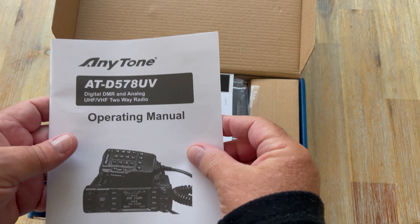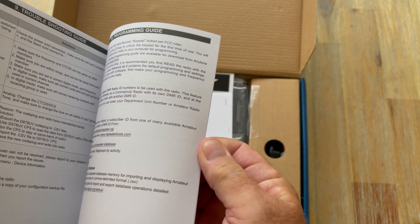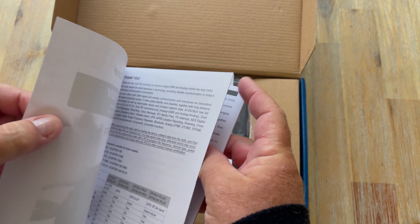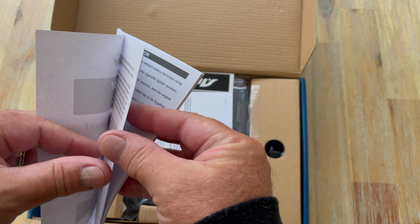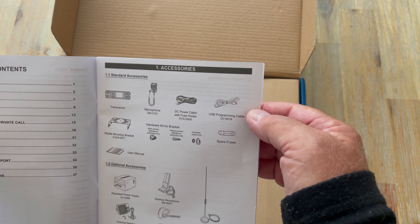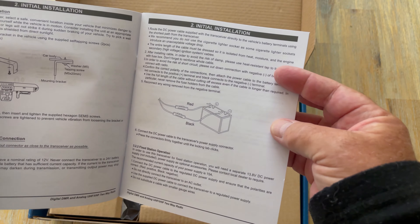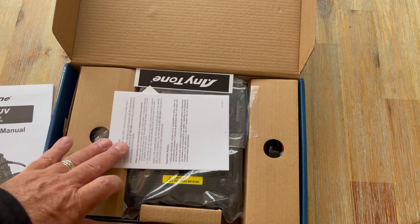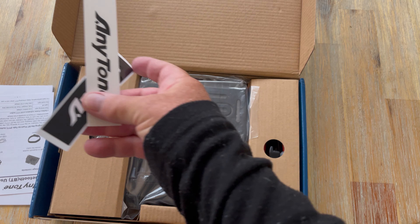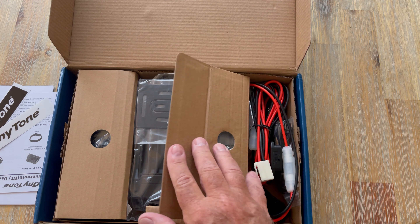Right away on top, as you would expect, is the operating manual — not overly thick. I haven't had a chance to read this properly yet. I've had a look at the one on the web and it looks okay. The English looks very good in it, which is nice. That's got the same information that the box has about what is actually in the box. Well, also a couple of Anytone stickers, and let's have a look at the sides before we look at the actual radio.